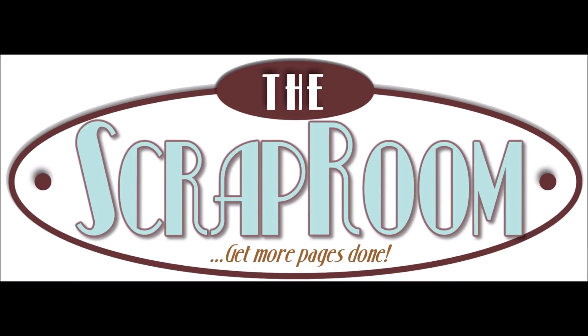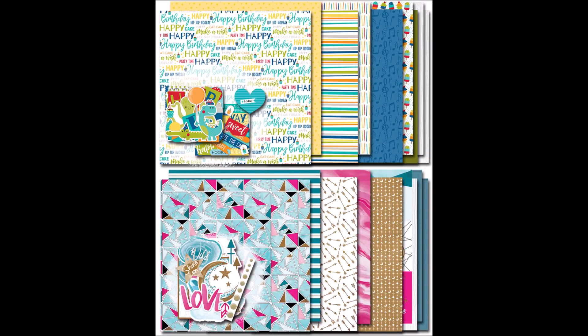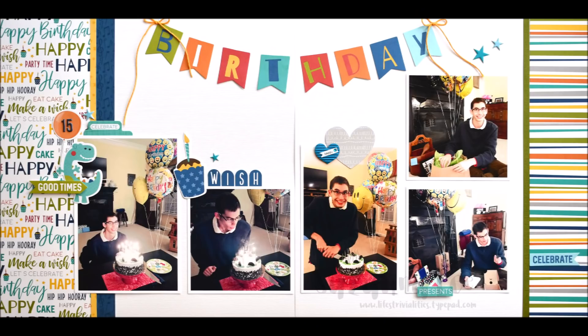Hello Scrappy Peeps! Susanna here today for The Scrap Room to share with you a double page layout that I created using the October Double Shot Kit, and from that kit I used Bella Boulevard Wish Big Boy.